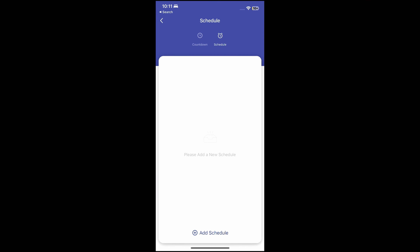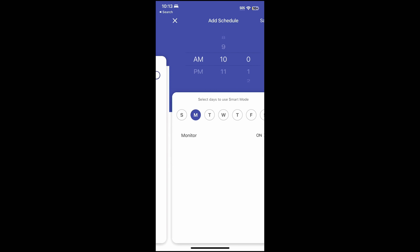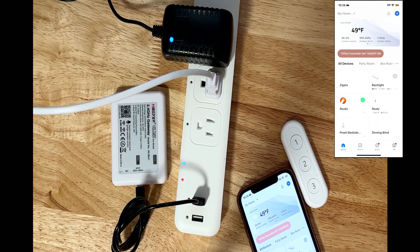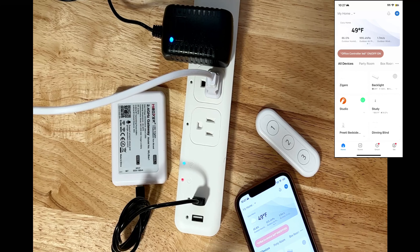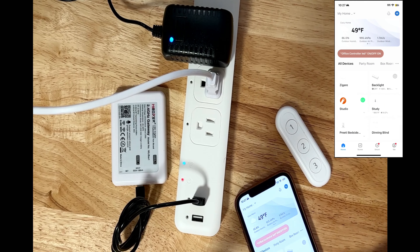You can also schedule turning on and off outlets from the Smart Life app or from Alexa, and use the countdown feature to turn off switches as well. Another benefit of Zigbee protocol is that you can use cheap remote controls available for around $11, which can control up to 12 Zigbee devices, all managed by the Smart Life app.